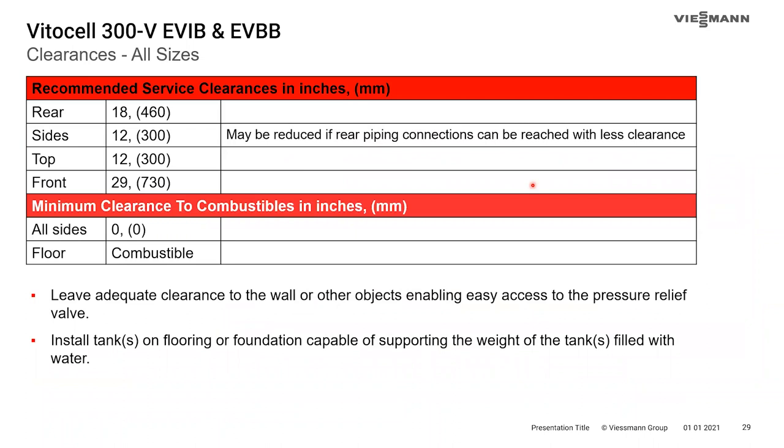Recommended service clearances are specified for access and proper ability to service the tank, but there is zero clearance to combustibles from all sides and it can be placed on a combustible floor. Be mindful though — if you're placing this on a wooden or combustible floor, the 119-gallon tank is going to weigh about 1,000 pounds once full of water.